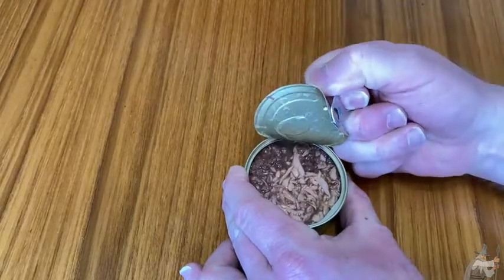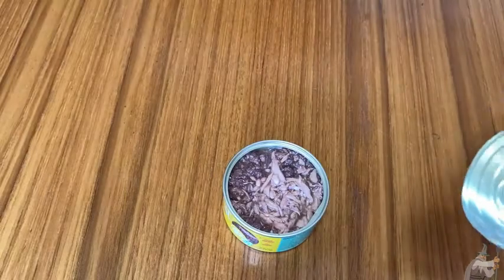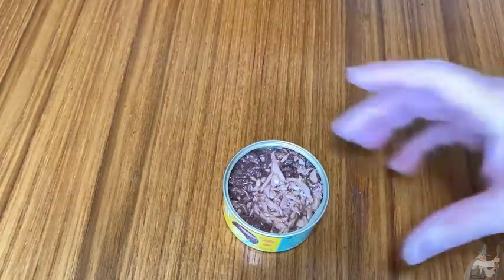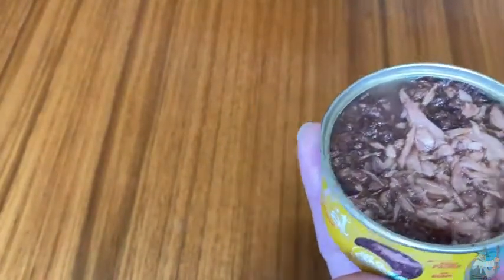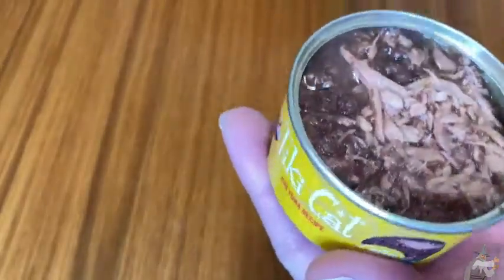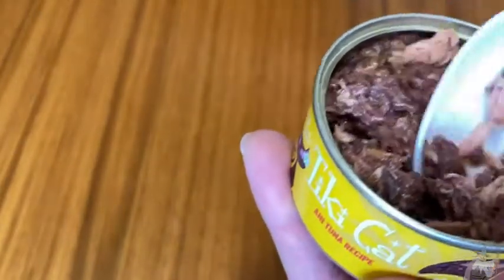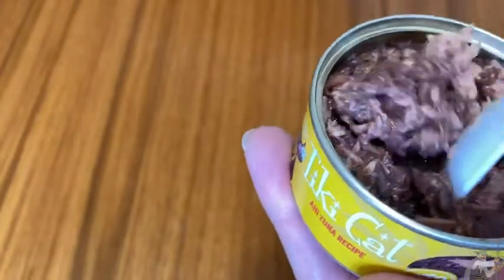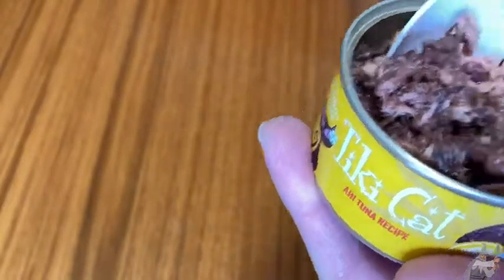It looks really interesting. I'm going to set this on a little paper towel and give you a look. Getting a whiff of this — it's a really strong smell. It definitely smells like fish; there's definitely fish in this. You can see the cat food — really interesting texture, very different look from a lot of other cat foods.